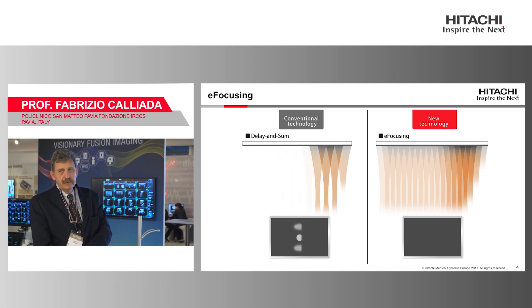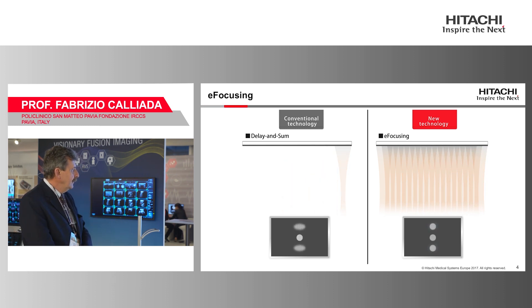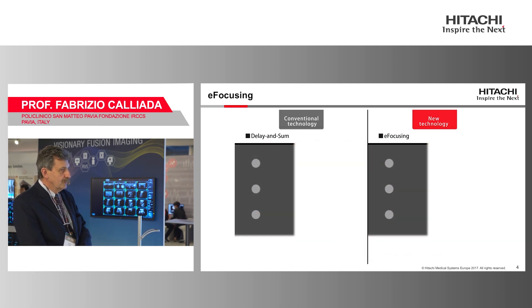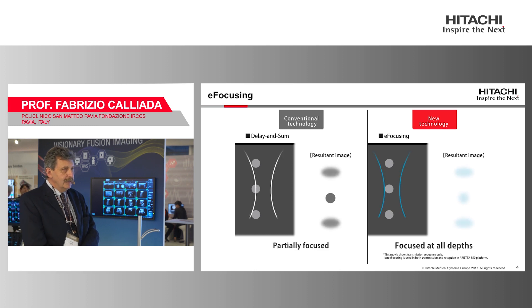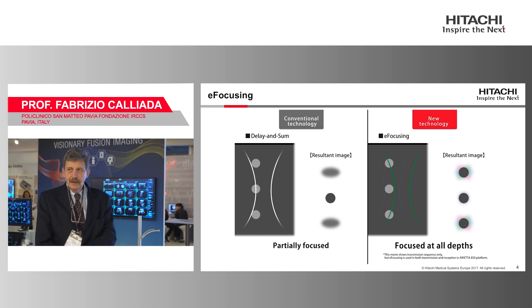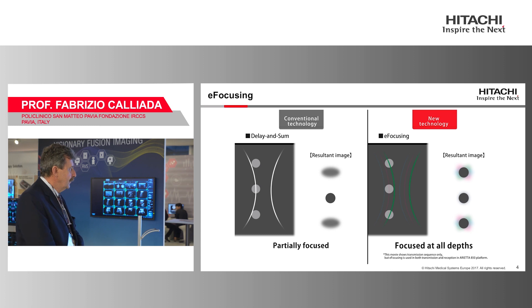This means it's possible to have a frame rate completely different from — and higher than — normal. In this way, it's possible to focalize in every plane without moving the focus. It's absolutely not necessary to manually set the focus; in fact, it's probably better not to, because the machine does it alone without any hassle from the operator.